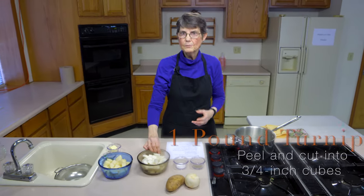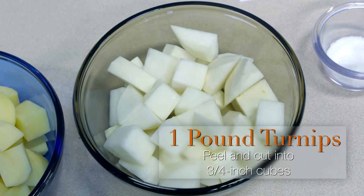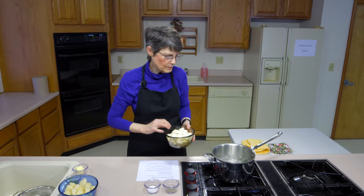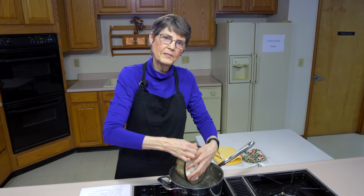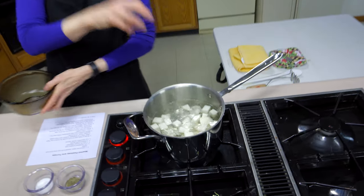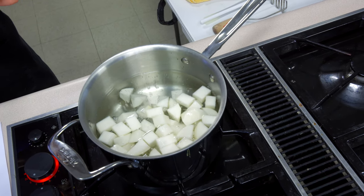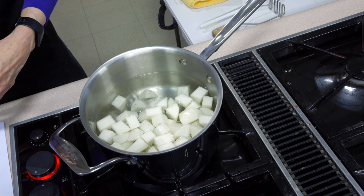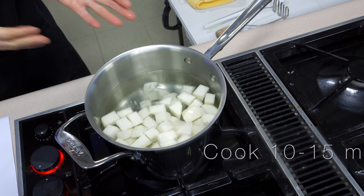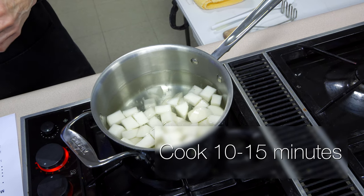I've cut and peeled these — they're really easy to peel, the peel is very thin. Cut them into about three-quarter inch cubes and we're going to put them into some boiling water. They're going to cook for about 15 minutes. I'm putting them in now; the potatoes will go in later because these take longer to cook. If you put them in at the same time, either these won't be done or the potatoes will be too mushy. So we'll give these about 15 minutes, then put the potatoes in for another 10 to 15 minutes.